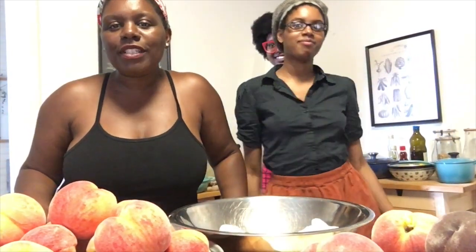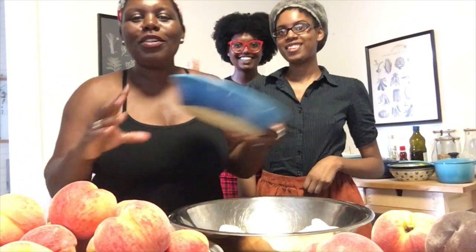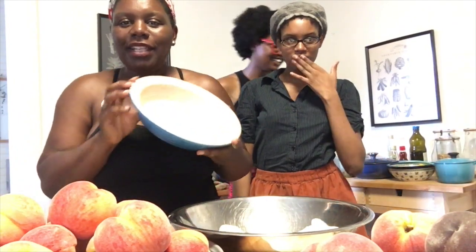Hi guys, Karen here, and today I'm going to make a really quick cheesecake recipe for you guys. Today I'm going to use my Les Crusades pie plates, and as you can see, I have company.